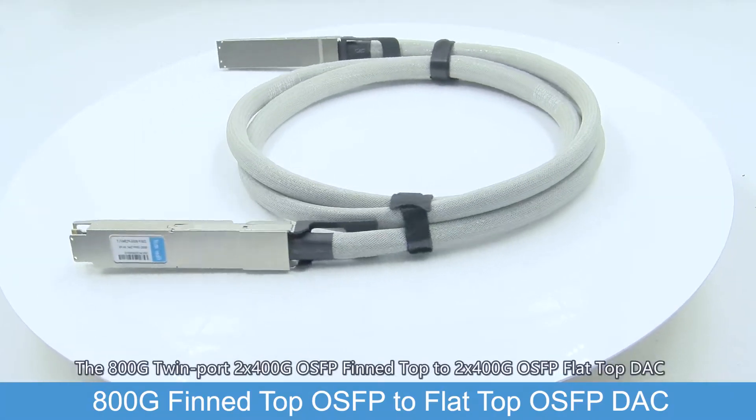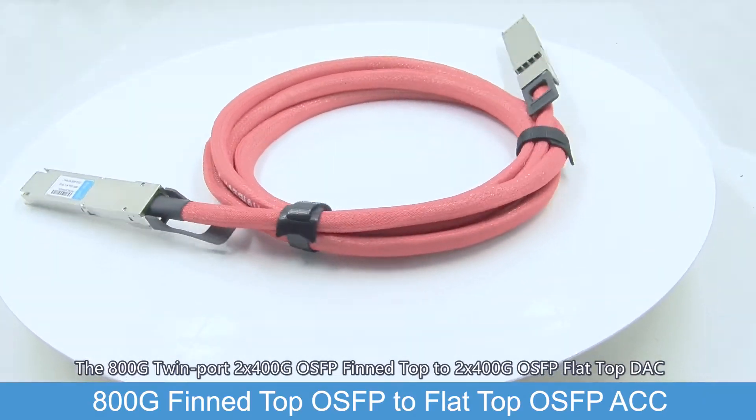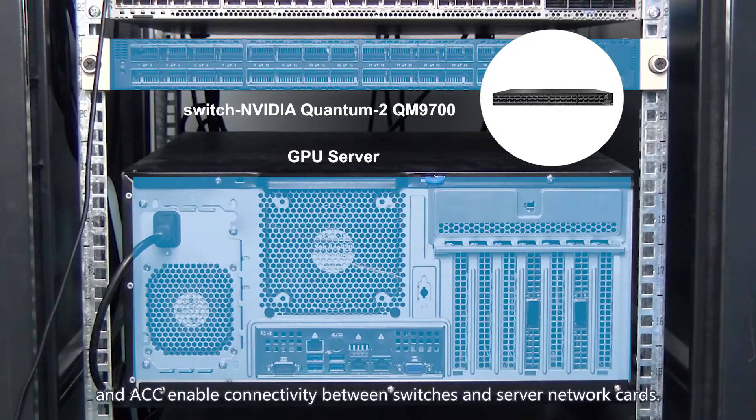The 800G twin port 2x400G OSFB fin-top to 2x400G OSFB flat-top DAC and ACC enable connectivity between switches and server network cards.